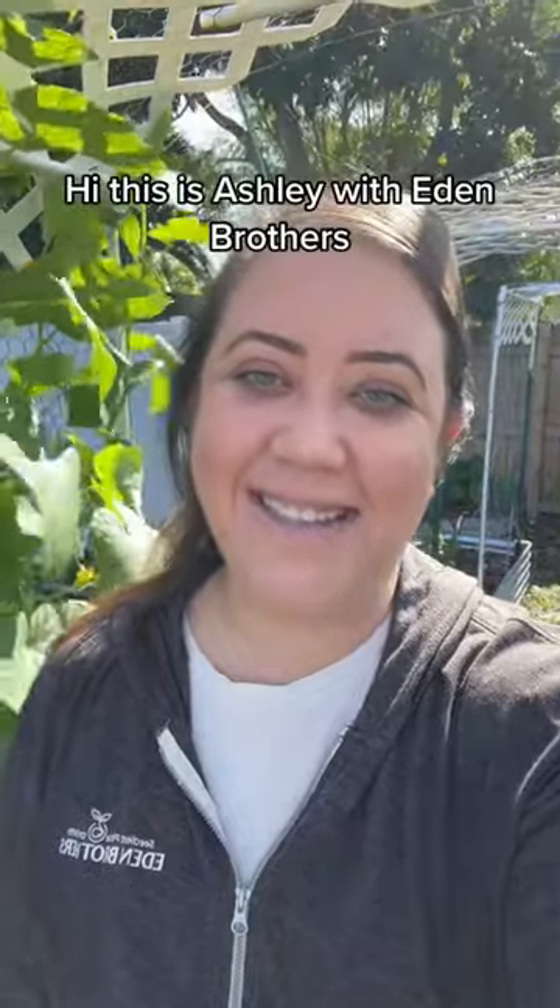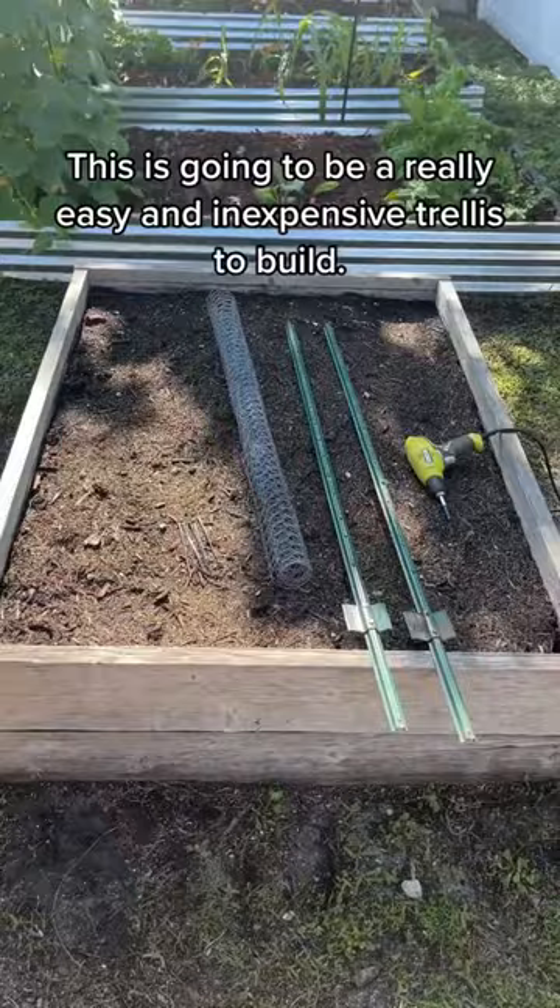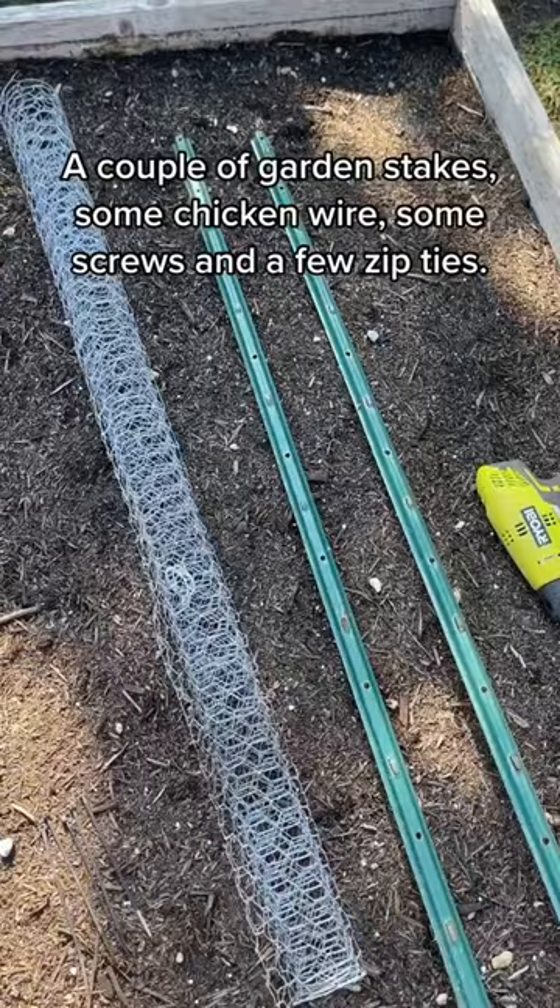Hi, this is Ashley with Eden Brothers, and today I'm going to be teaching you how to build a trellis. This is going to be a really easy and inexpensive trellis to build. You're just going to need a few things: a couple of garden stakes, some chicken wire, some screws, and a few zip ties.